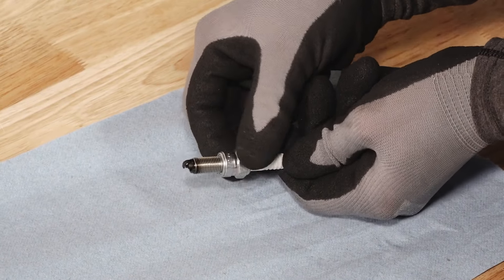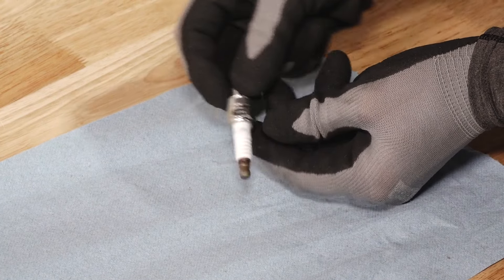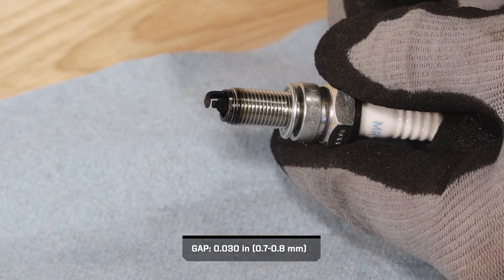Inspect the electrodes for wear and carbon buildup. The spark plug should have a sharp outer edge with no rounding or erosion. Also inspect and adjust the spark plug gap if needed.